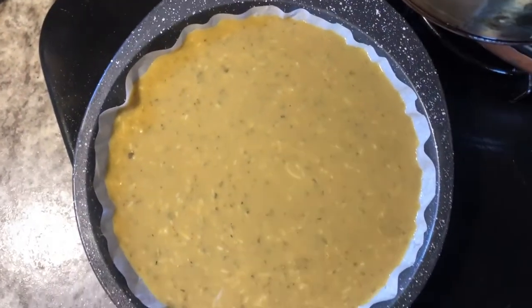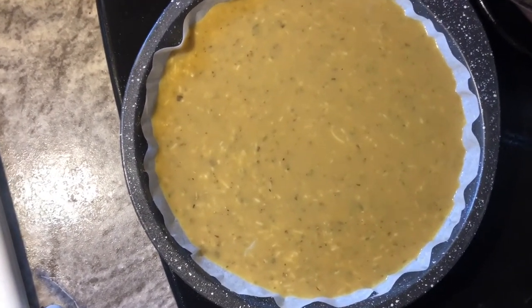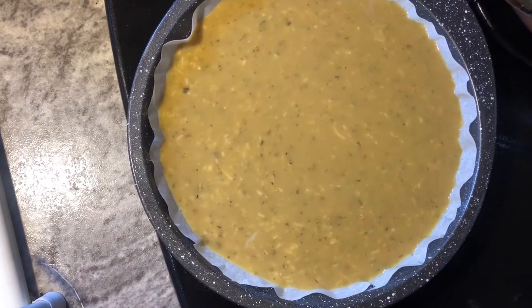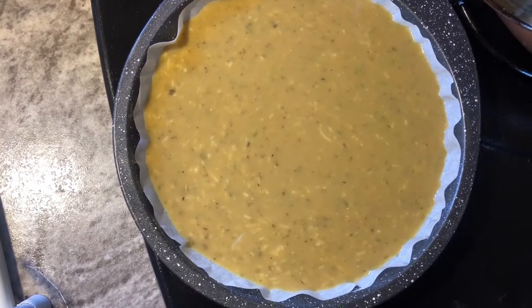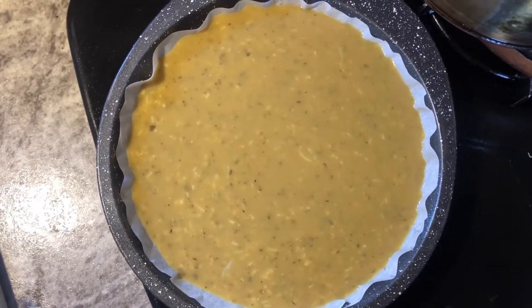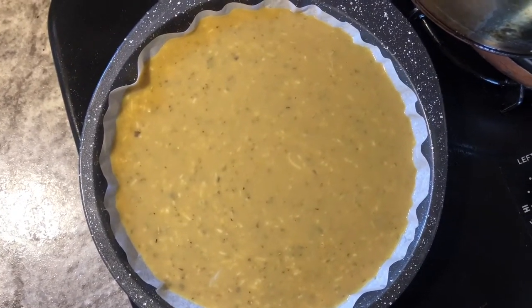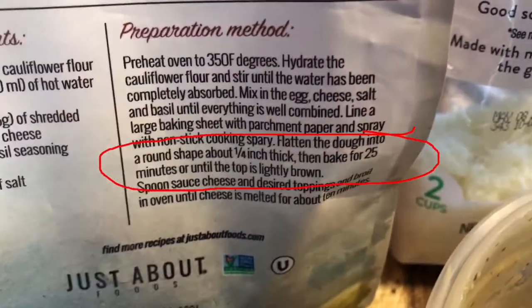So I lined the pan with parchment paper and sprayed some non-stick spray on there just like the recipe said. But I got a watery consistency — at no time did I get a dough consistency. I looked back at the recipe and it said I could divide this into two different pieces of dough. It said put the dough ball in the middle of the pan and pat it down a quarter of an inch — well, there was no patting down because I didn't have a dough ball, it was liquid.